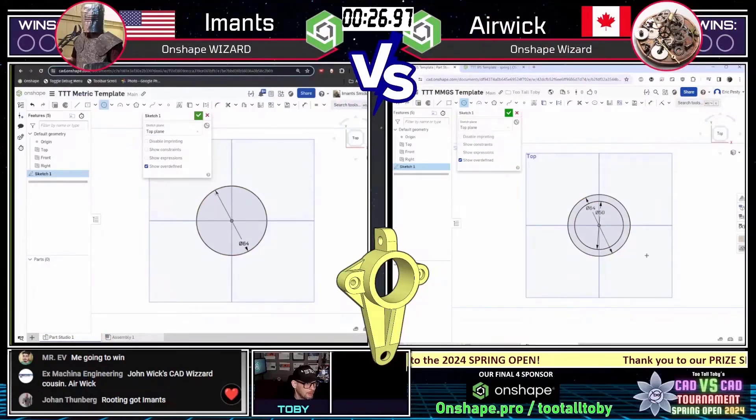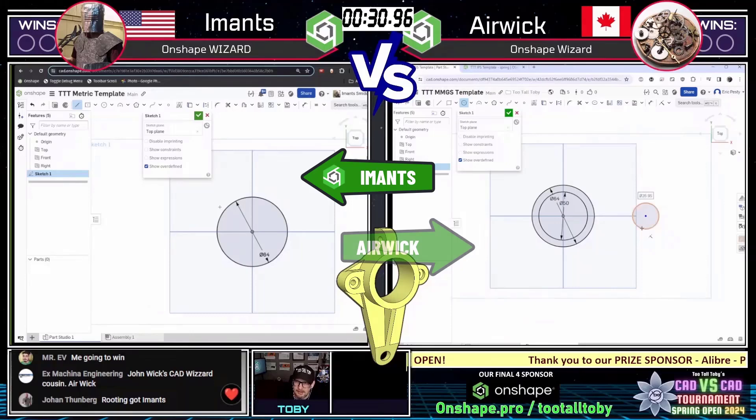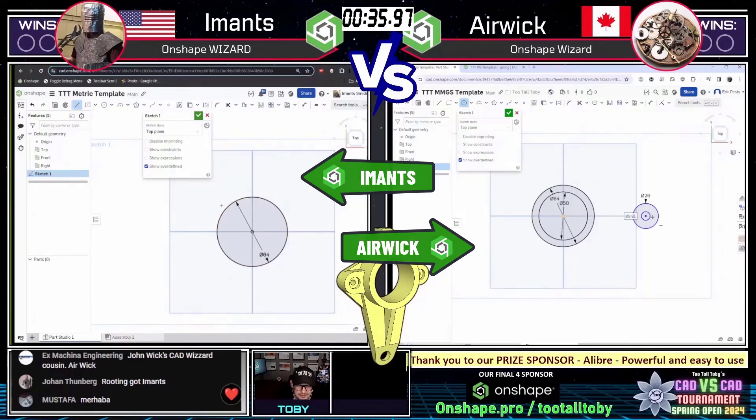Both of our runners have grabbed a screen capture and are starting. Imants on the left running Onshape, Erwick on the right running Onshape. Let's see how they approach this challenge.